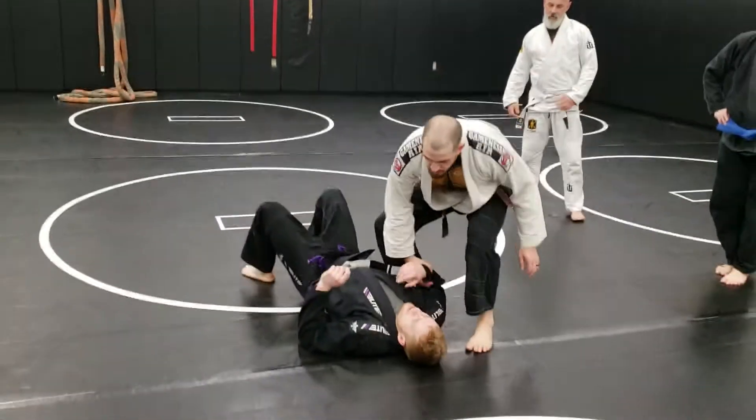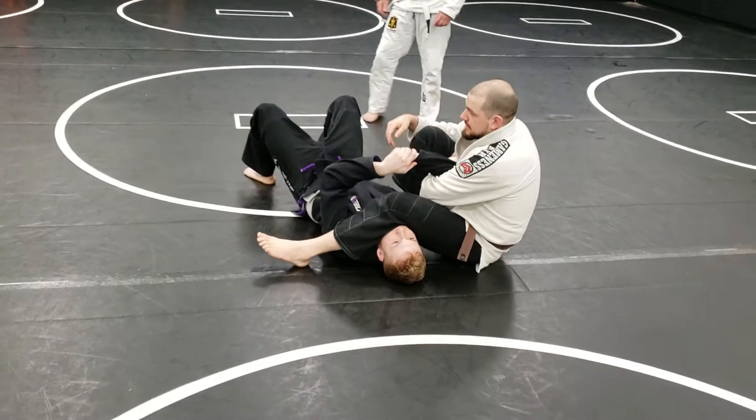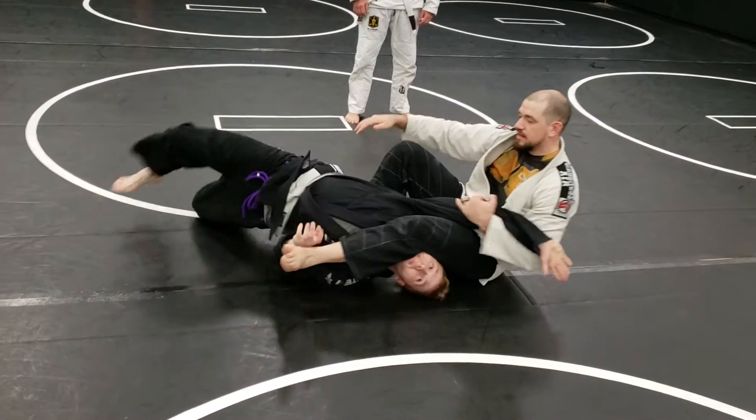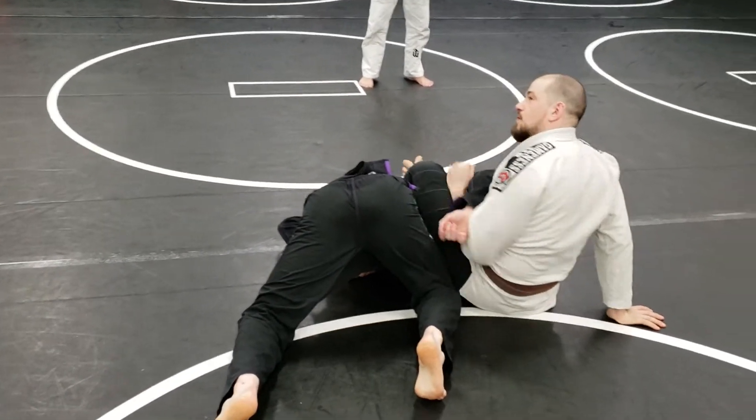Alright, so I'm gonna go for this armbar, right? The guy here, everything's perfect. He sits in and he locks his hands. I start to break him, he's gonna run — he goes for his hitchhiker, bam! I'm gonna come to it, right? And I'm gonna hold on to that treasure.